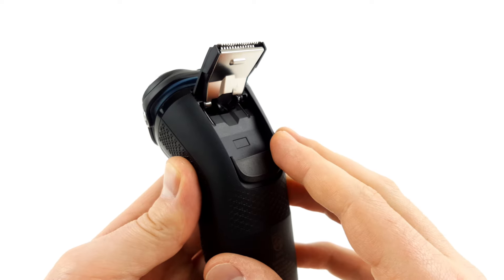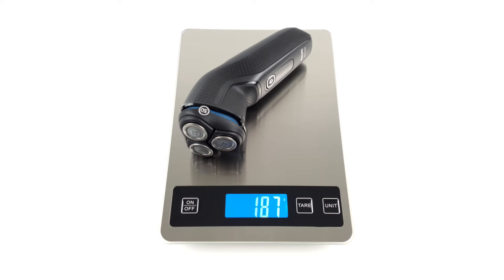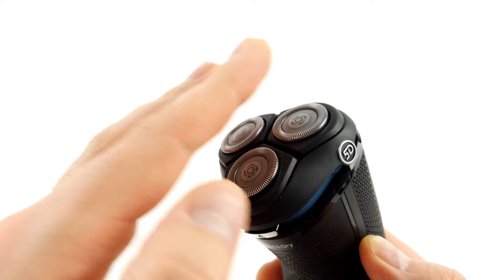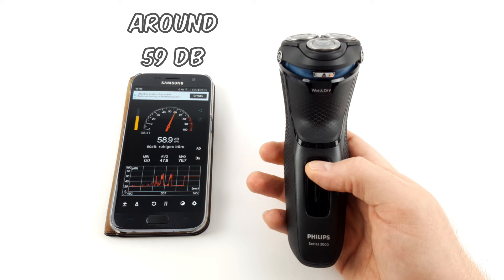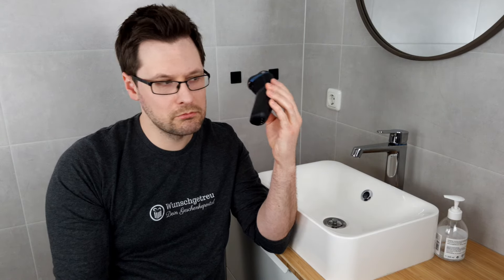We would have liked it better if the trimmer could be fixed in all directions when unfolded. A great strength of the Series 3000 is that it is very comfortable to work with. At 187 grams, it is comparatively light, has hardly any vibration in the handpiece, and the blades get lukewarm on the skin after 2–2.5 minutes of shaving at best. At around 59 decibels, the shaver is also one of the quieter ones we reviewed, though the noise itself could be a little more pleasant — it sounds quite high-pitched and somewhat choppy.